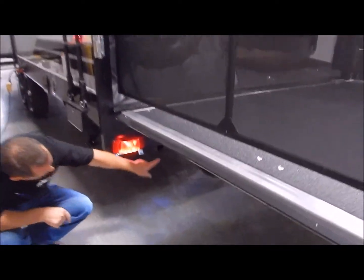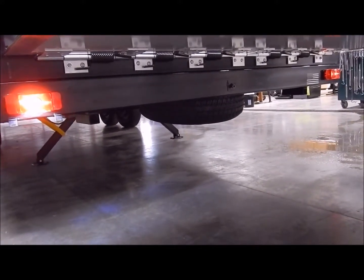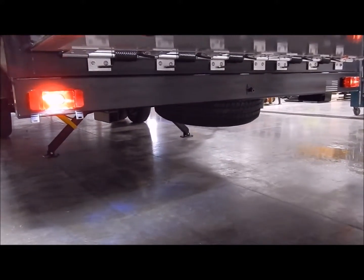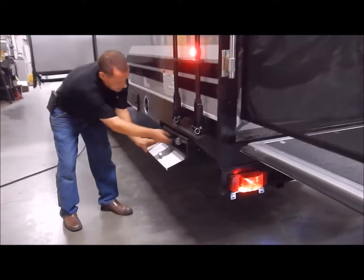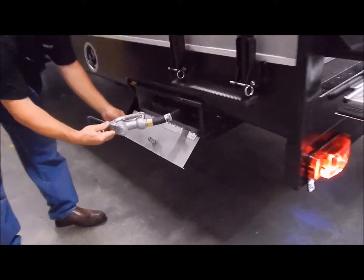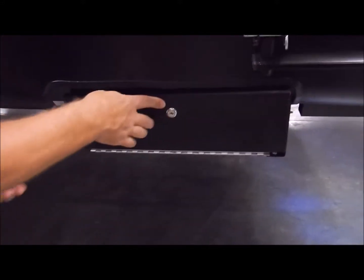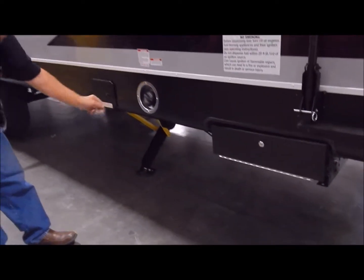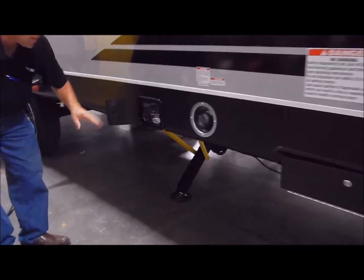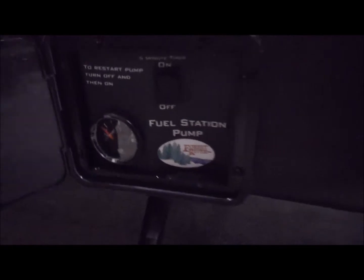Also, if you duck down underneath, you can see the spare tire is right underneath your bumper in the back, with the attachment coming through the bumper so you can raise and lower it right there. Your fuel station: you have a gas nozzle and hose right here in this compartment to fill your toys. You have a 30-gallon reservoir underneath that you can fill through this cap. Then you have your monitor fuel station right here with your fuel gauge and your on and off switch.